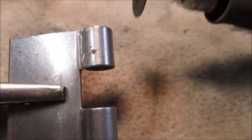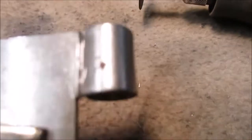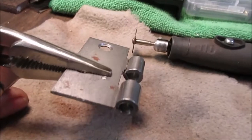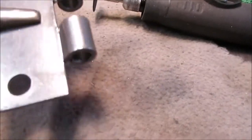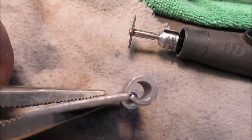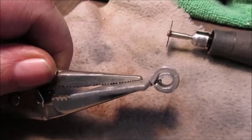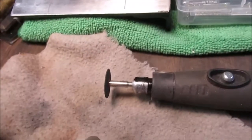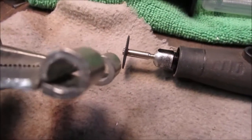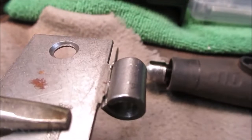Tip of the day: to keep from breaking these blades — you ever been cutting something and end up breaking the blade at the end? Stop, back up, start over again. You see that? Cut all the way through, stop cutting. You can see where this one's bent down.